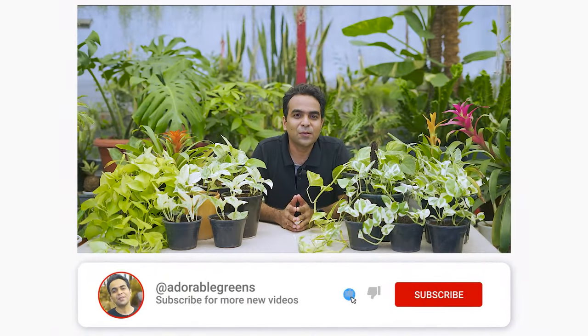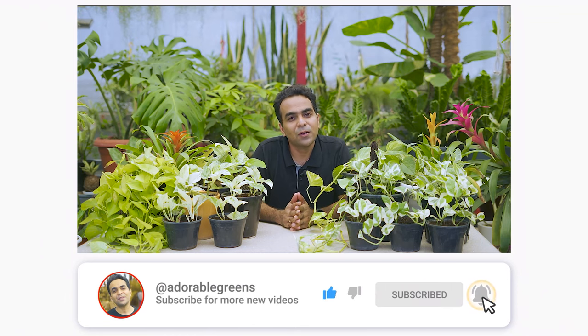Don't forget to hit the bell icon so you don't miss an episode. Also spare a moment to check out my other videos for your next plant inspiration.